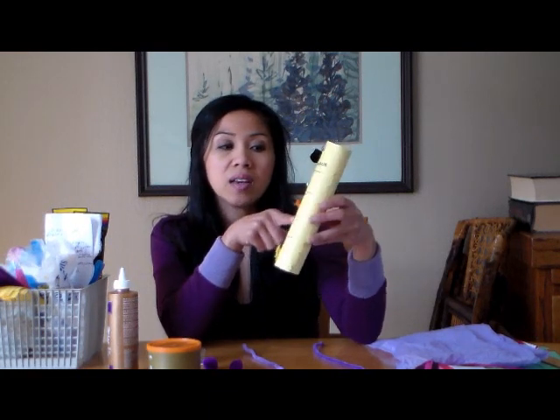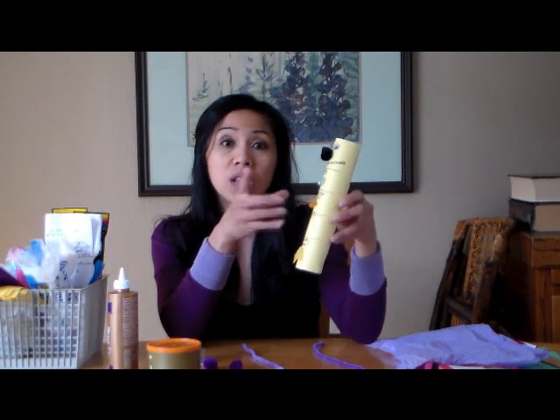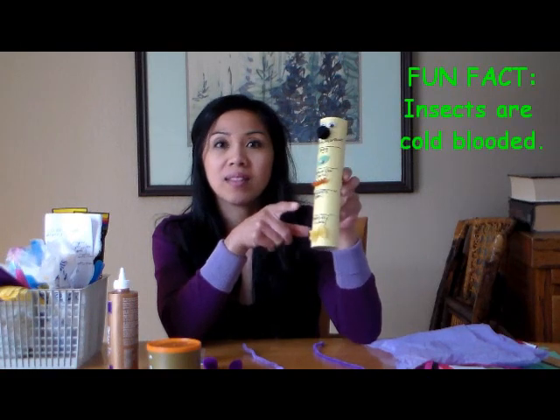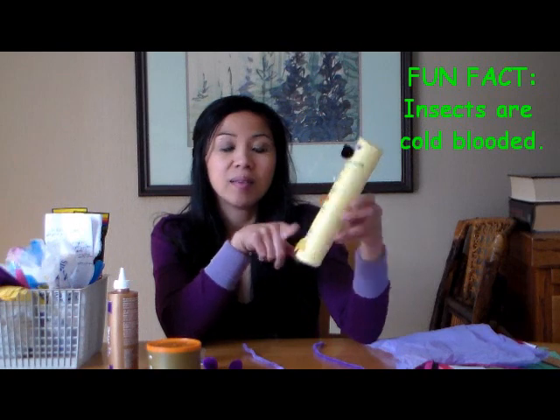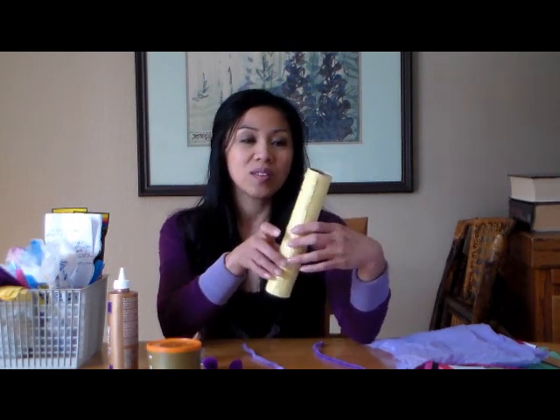I used the bean for the egg, rotini or spiral pasta for the caterpillar stage or larva stage. And for the pupa stage, it's going to be the shell pasta. The bow tie pasta is for the adult butterfly.